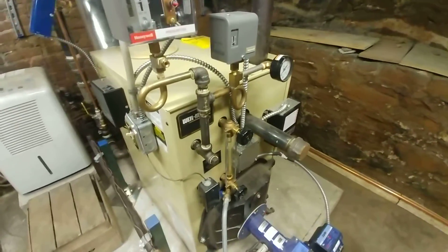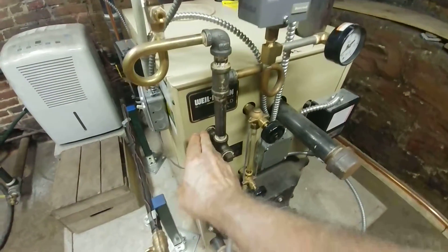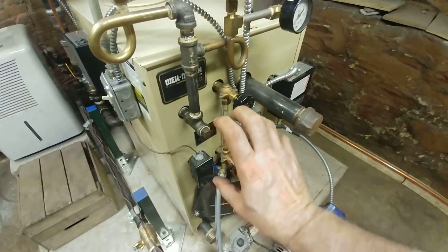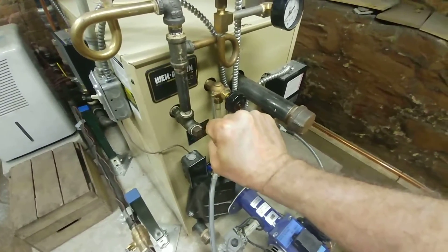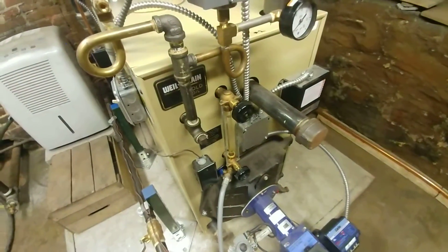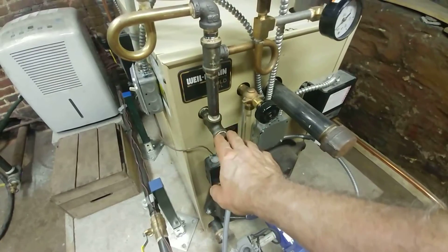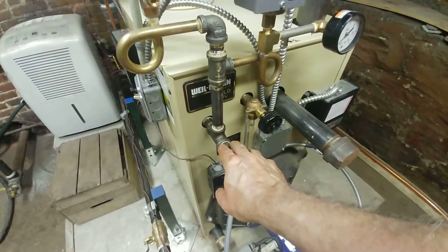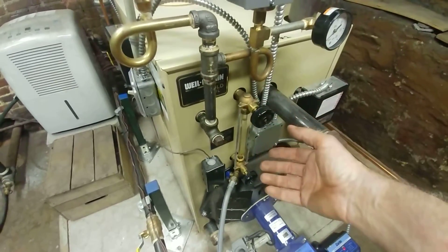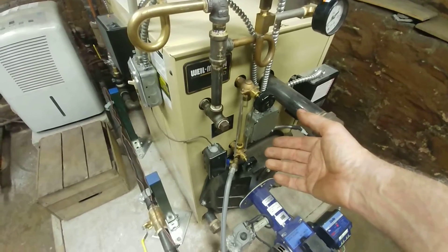Keeping with the idea of redundant controls — normally what is mounted here is a pigtail, and the pressure control was mounted about where my hand is now. That's probably not the best location for the pigtails because they can get clogged, particularly when the boiler is new and has a lot of gunk in it, and that can cause issues.